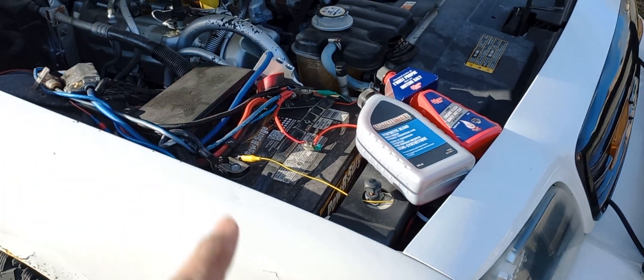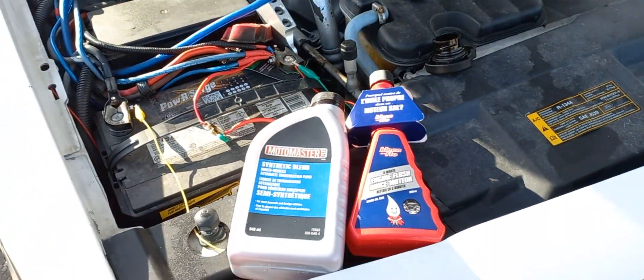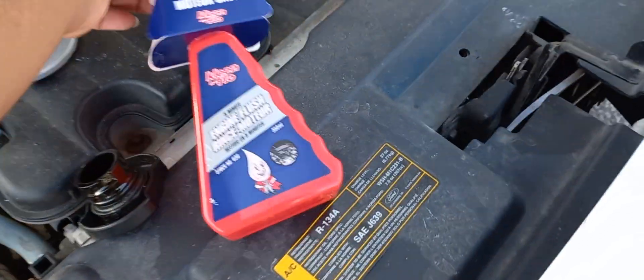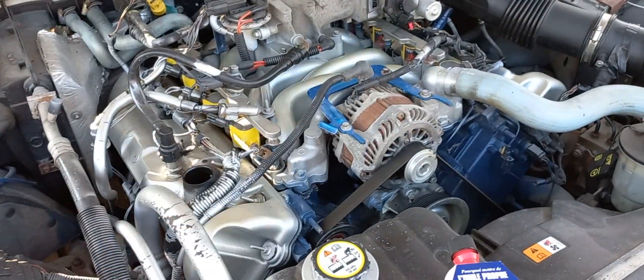I'm going to be doing some quick tips on my channel. These are just going to be unedited, just teaching you guys different techniques. I'm about to do an oil change on this car — at least it's due for one very soon.